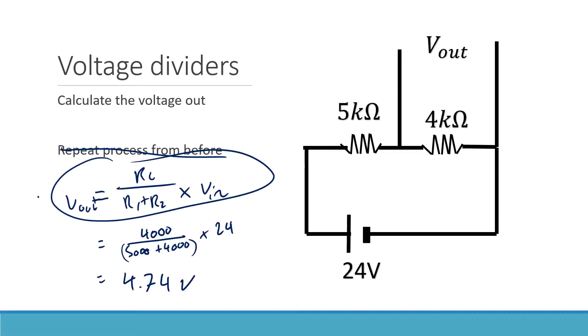So 4.74 volts. This is definitely a formula worth writing down in your book — along with V equals IR and P equals VI — and maybe highlighting it before going into a test.